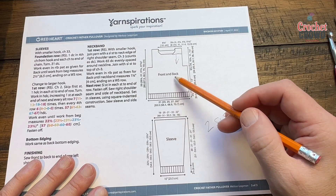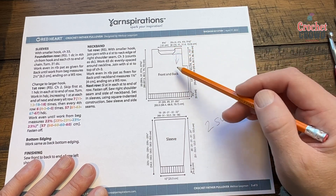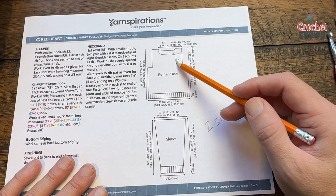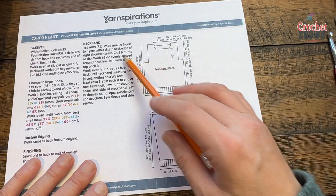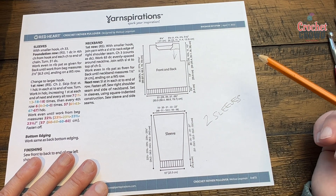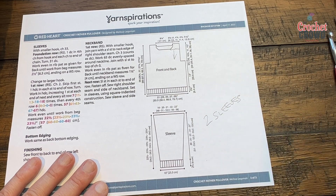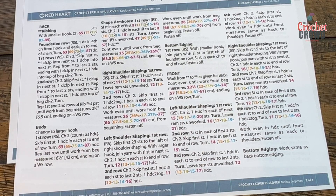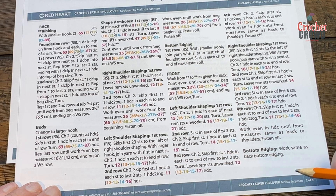I did the front and back to a certain level, then the back one I went a little higher where it flattens off. I did all the easy stuff first and both sleeves off camera, which I'll talk you through when we get there. The neckband is added at the end. Without overcomplicating things, I did the back and front all the way up until close to the neckline, then we'll do the shoulder areas that are listed individually.